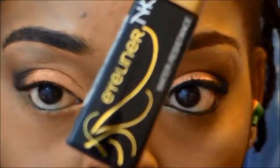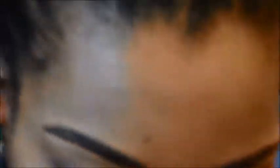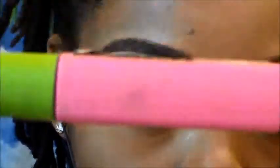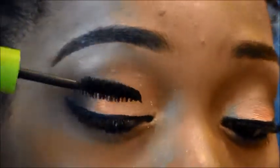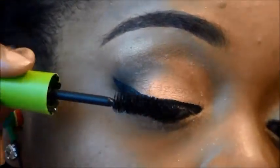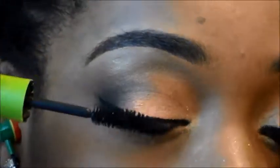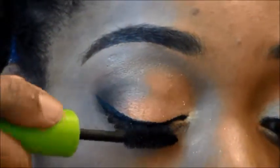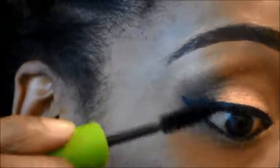Next I'm going to be using my eyeliner to go ahead and line my eyes off camera — I'm going to line the top and the bottom. Then I'm going to take my Maybelline Great Lash to add some mascara to the look. If you want to go ahead and add some false lashes, you can do that at this point. I have never worn false lashes before, but I am going to be experimenting with them soon, so go ahead and add lashes if you like.